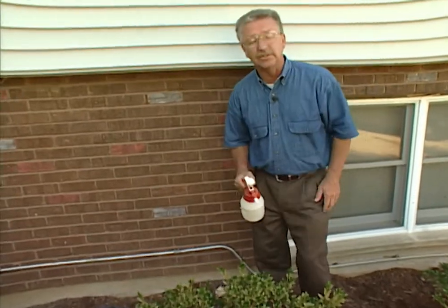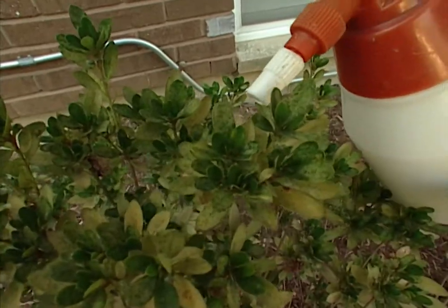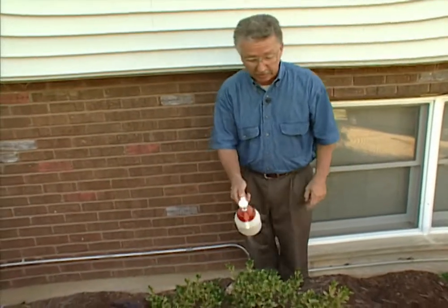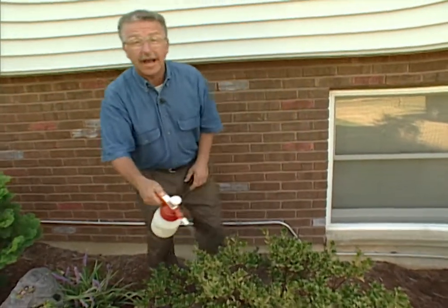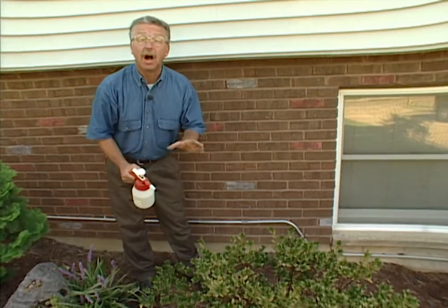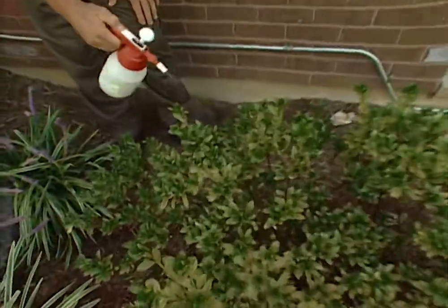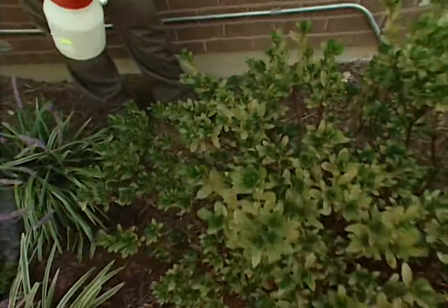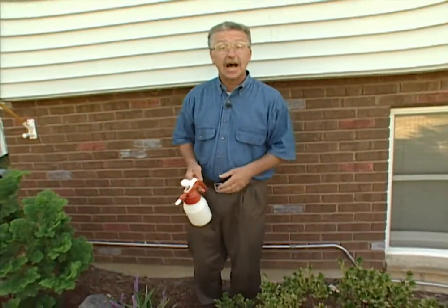The first thing I noticed was these azaleas. Notice how the new foliage is a nice dark healthy green, but the other foliage is kind of mottled and yellow? That's from lacebugs — tiny little insects who suck the juice out of the underside of the leaf. What we need to control them is Saigon, or dimethoate as it's called. We want to spray it to the point of runoff, and it's a systemic chemical that will kill the lacebugs on the underside of the leaf even if you only spray the top side.